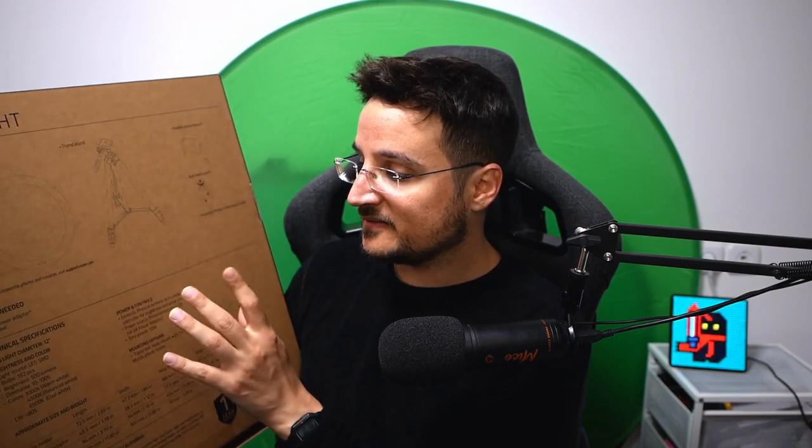Sorry for my English as I usually say on my videos — I am recording this in multiple languages. So what you're going to get in this box: basically we're getting the ring light itself, which is currently positioned behind my camera. It's a 12-inch ring light.